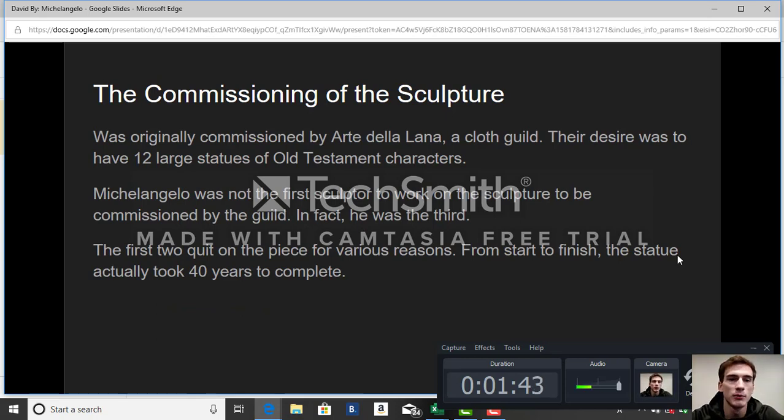Regarding the commissioning of the sculpture: it was originally commissioned by Arte della Lana, a cloth guild. Their desire was to have 12 large statues of Old Testament characters. Michelangelo was not the first sculptor to work on this — there were two others before him, and both of them actually quit. Michelangelo came on as the third sculptor and finished the piece.